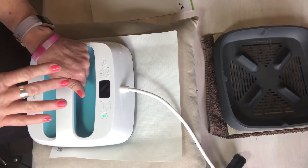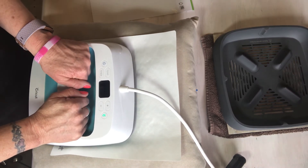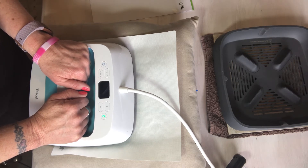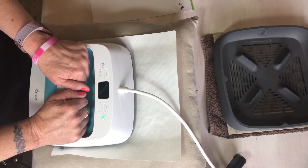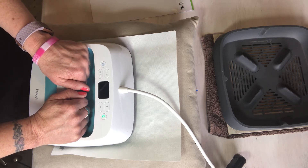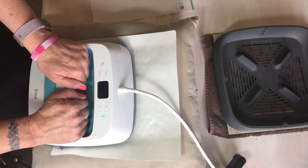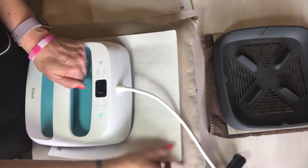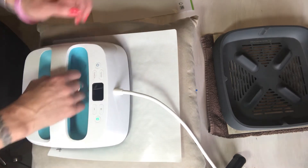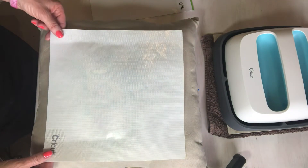If you need to iron it, turn your garment inside out and iron it. Their recommended materials are 100% cotton or 100% polyester. With polyester, you would definitely need a protective sheet of some kind — whether it's parchment paper or another protective sheet — because the polyester will melt.